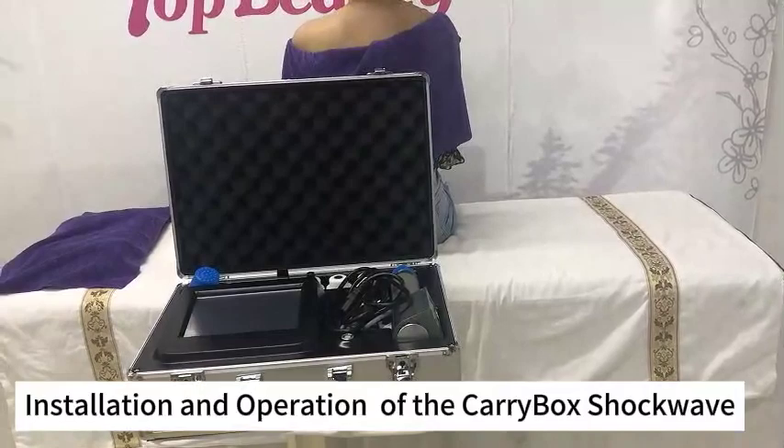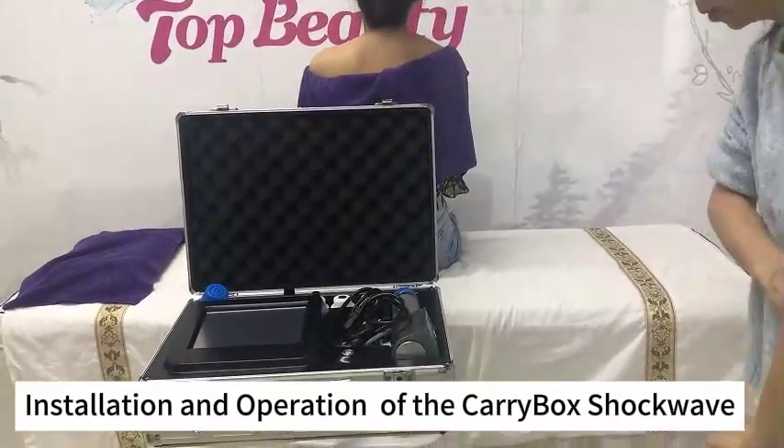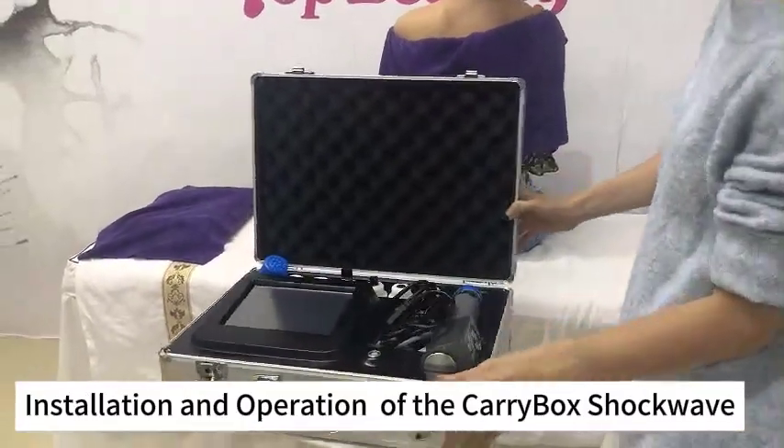Hello, this is Top Beauty. Now I will introduce the carry box shopping machine for you. Now I will show you how to install the machine.